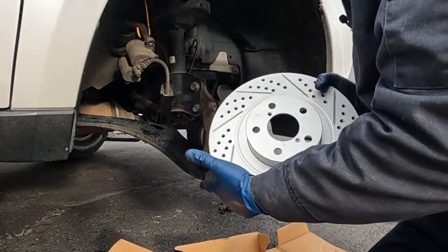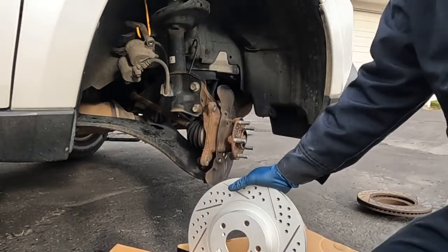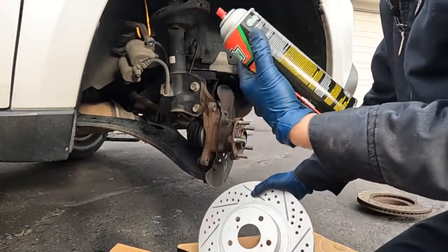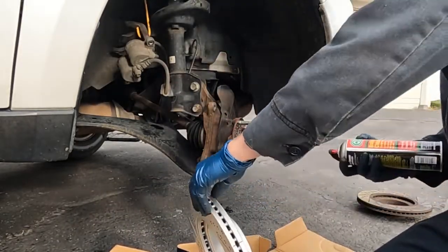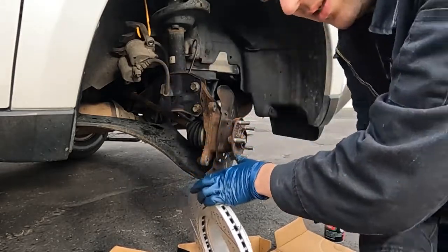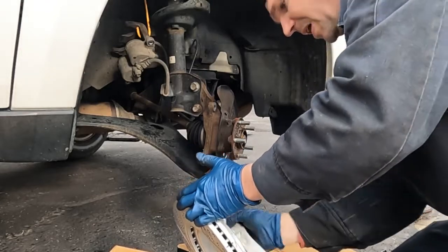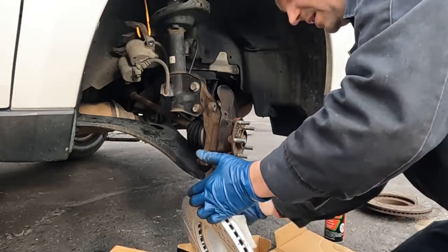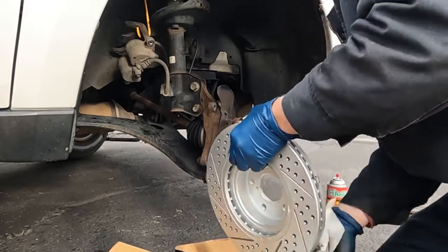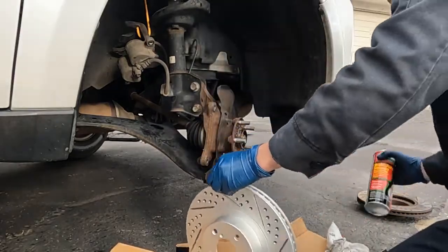Our new rotor from the factory has a rust inhibitor coating on it. We want to go ahead and wipe that off — get some brake cleaner and just wipe it off really good. Otherwise it'll cause your brakes to smoke and smell for however long it takes to burn off. If you do forget, it'll eventually burn off; it'll just smoke and smell for a while.